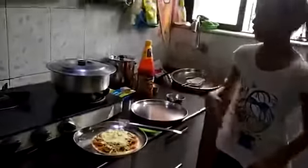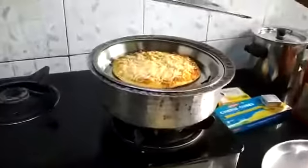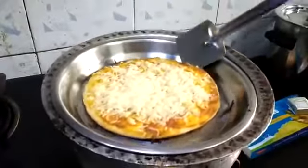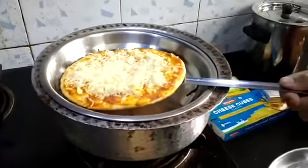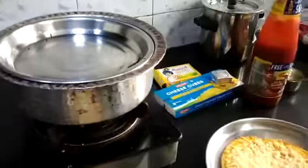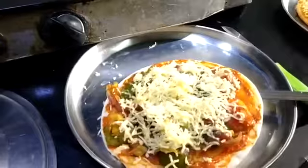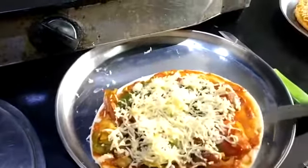Our cheese pizza is ready — see, now I will remove this and take out the cheese pizza. See, the cheese is melted very nicely. Now I will keep the other one in. This has everything that I have put over here, and some vegetables.